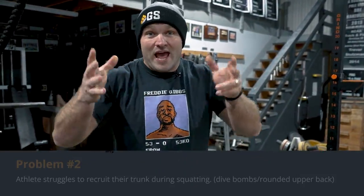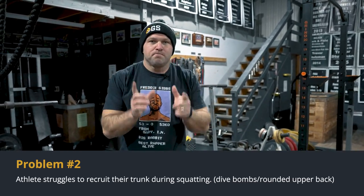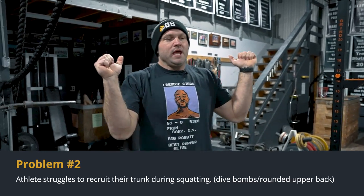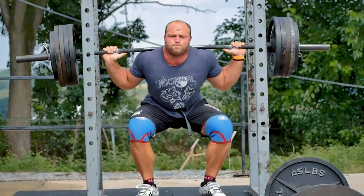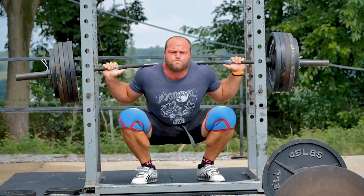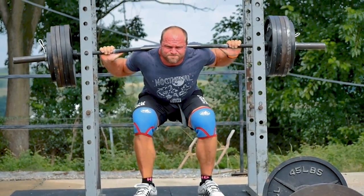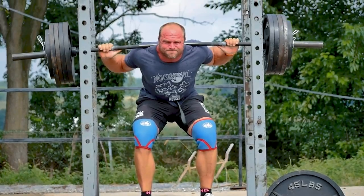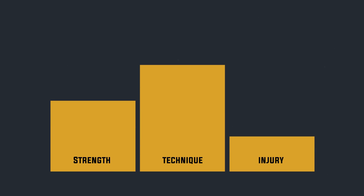The second problem: you have an athlete who tends to back squat or front squat and you'll see — a great example is myself back squatting around 515 — collapsing my chest forward, shooting my hips back, still getting the rep but putting myself in a position with a higher chance of injury.